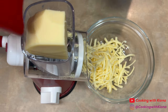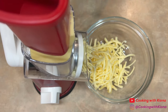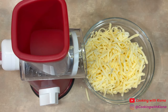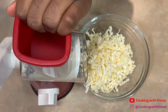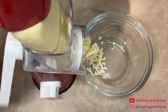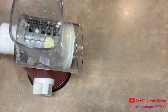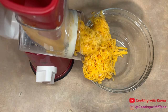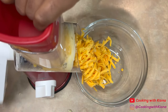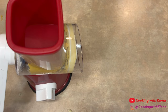We're going to begin by shredding our cheeses. You're going to want to shred smoked gouda, fontina, havarti, mild cheddar cheese, and sharp cheddar cheese. When you finish shredding your cheeses, set them to the side.